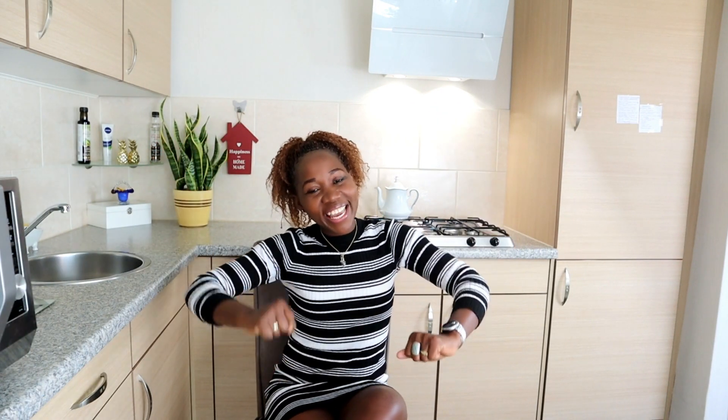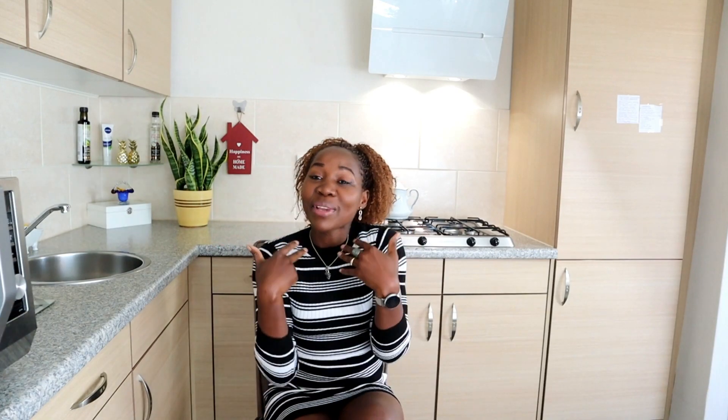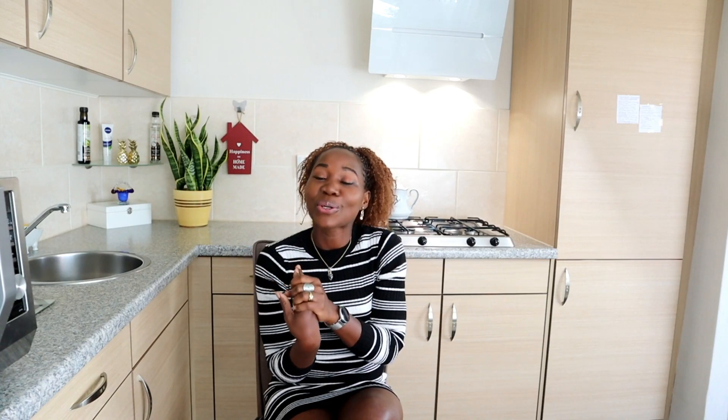Hello guys! Good to see you again and we are almost closing to a hundred subscribers. I know it's not a lot of subscribers but for me it's a milestone. You know how hard it is to get subscribers on YouTube — it's a hurdle guys. So every little milestone for me is worth celebrating, so join me to celebrate a hundred.